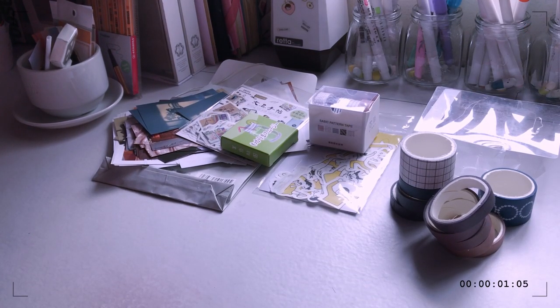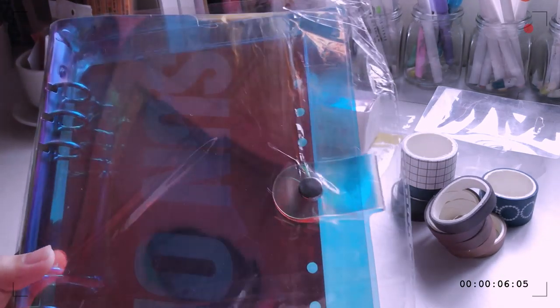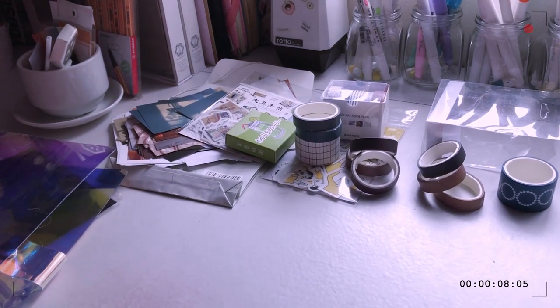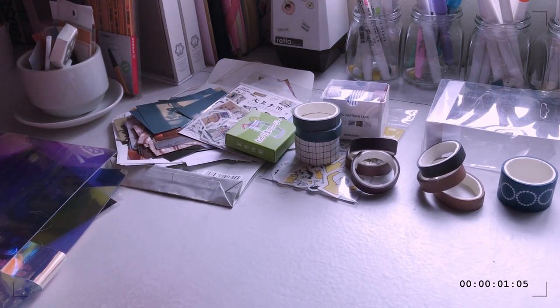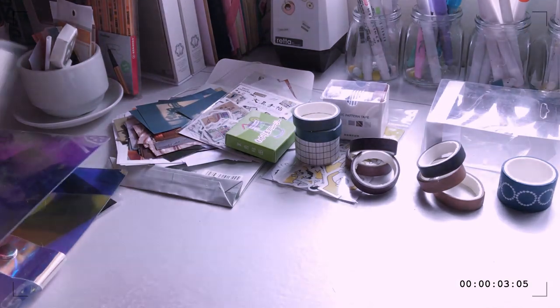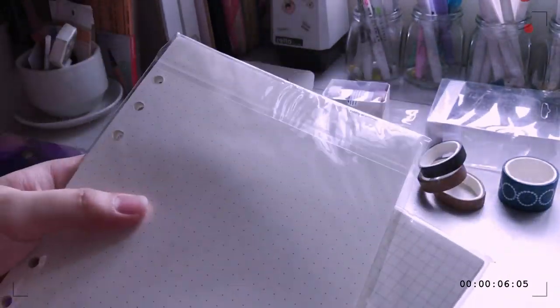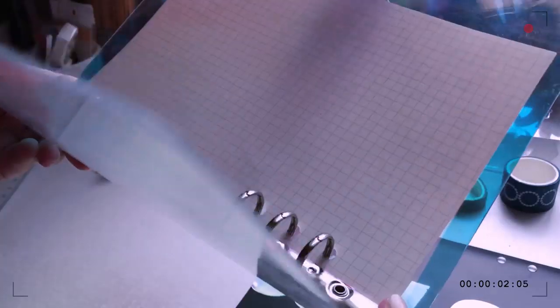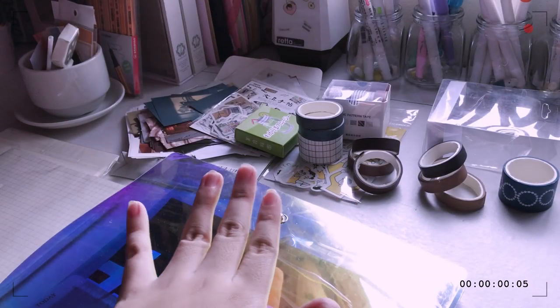These are called binders. I got this one and it is a holographic binder — it's so beautiful and so pretty! I actually didn't buy paper for this, but they were kind enough to send me paper for the binder. They sent me grid ones and dotted ones, and it looks really, really pretty.